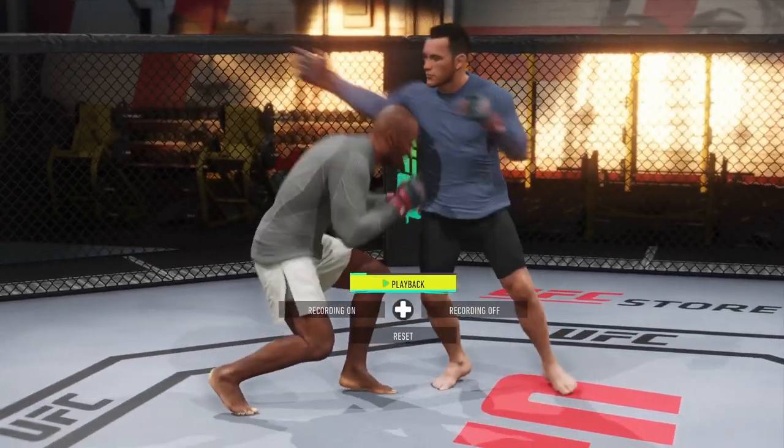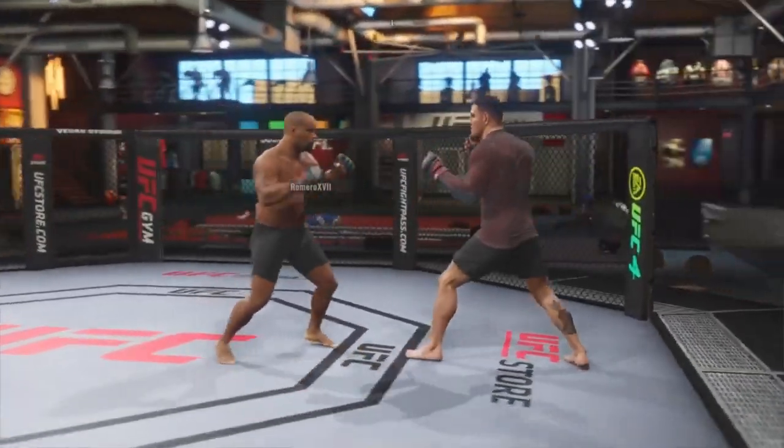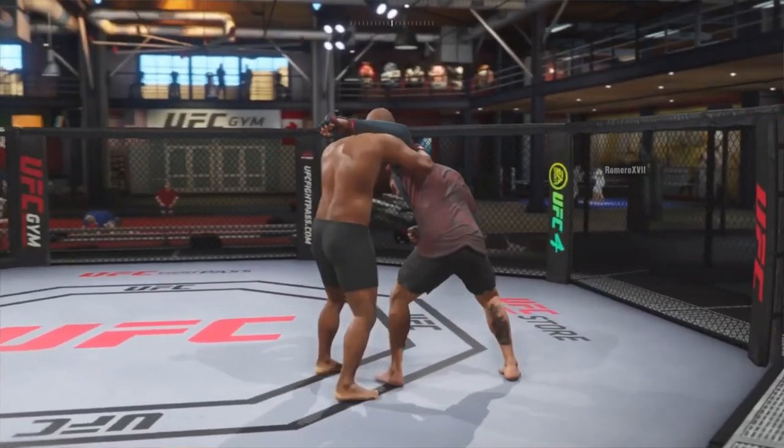When it comes to ducking against the clinch you have to time it correctly. If you try to duck the clinch and you mistime it, or there's a huge height disparity, they'll go straight into a single under.